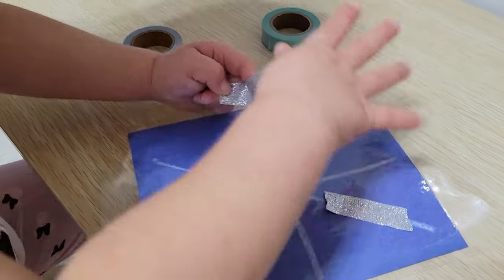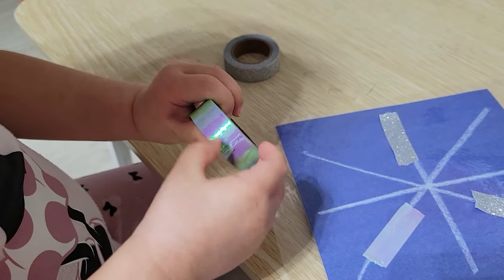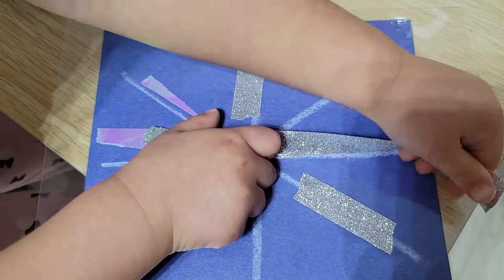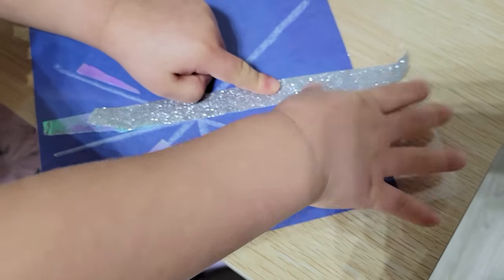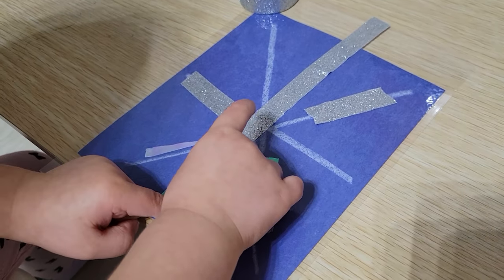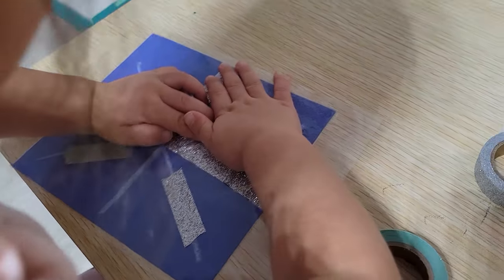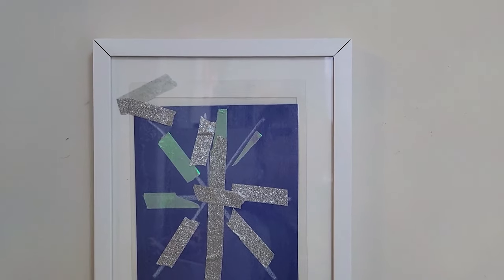I laminated an outline of a snowflake and gave her a couple rolls of washi tape. Having it laminated allowed her to peel the tape off if she placed it somewhere she didn't want it. If your child isn't able to rip tape off the rolls just yet, give them smaller pre-cut pieces taped to the edge of a desk or tray, and invite them to move the pieces onto the paper. Although tracing doesn't sound very creative, she got very creative with the sizes and types of washi tape she used and was incredibly proud of her final result — she wanted to frame it in her playroom.